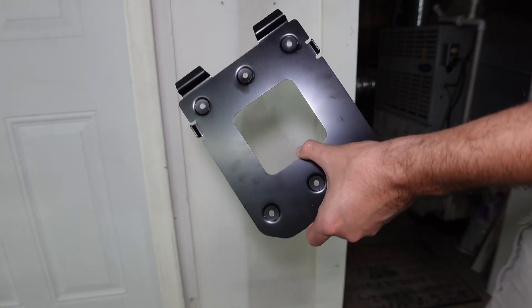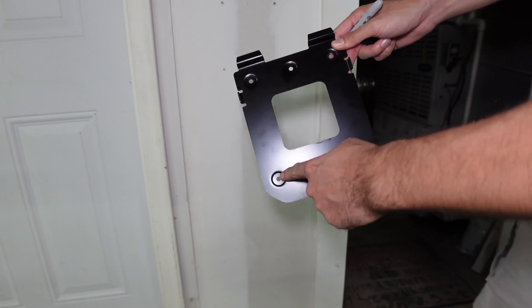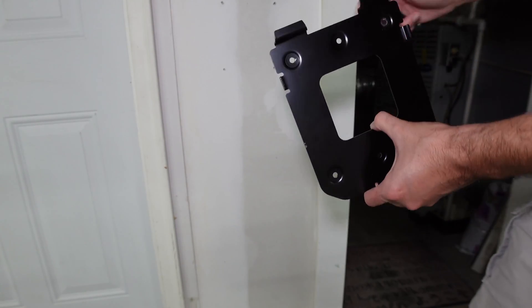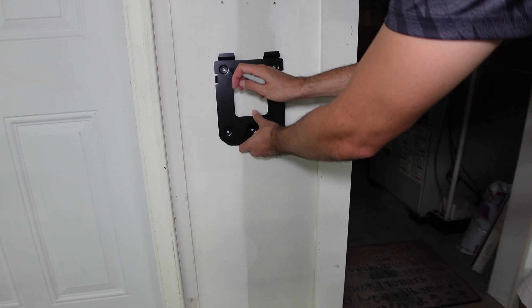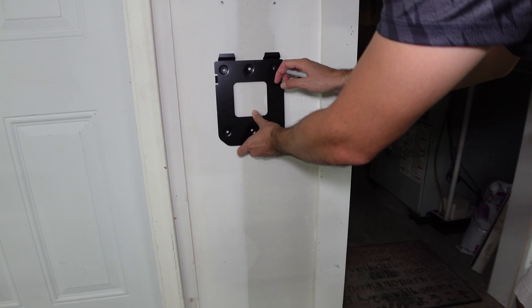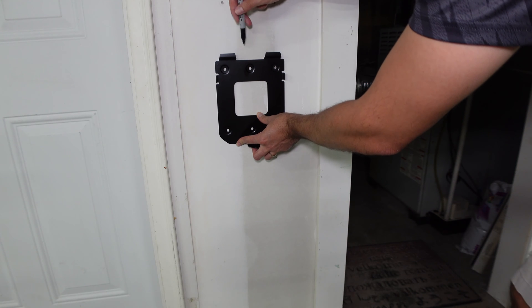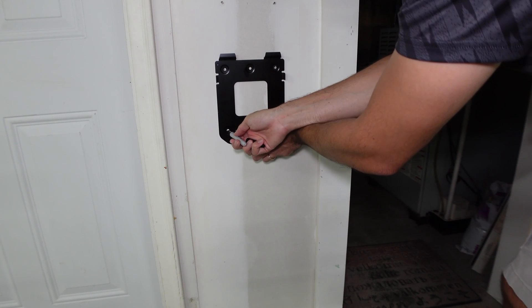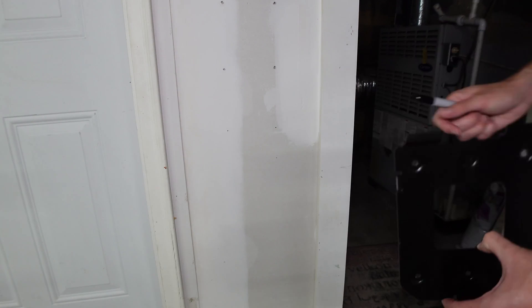The first step in our installation process is to go ahead and mount the mounting bracket. You're going to mount it on the four corner holes if you're going into studs and drywall. In our case, we have a stud running down right here, so we'll go ahead and mark that and then get the four screws installed.